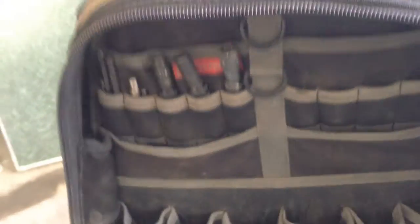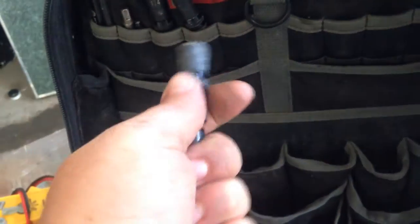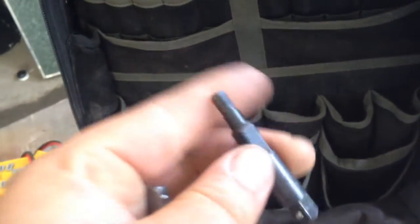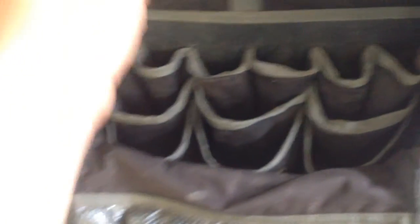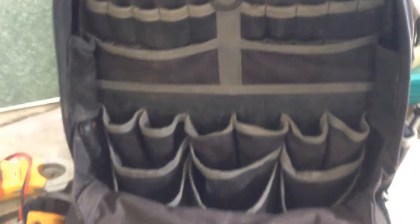On this part of the bag I have 3/8 wobble sockets for my DeWalt impact drill — they bend and get into weird positions. I have three: a 3/8, a 5/16, and a quarter. I also have a service wrench for pumping down units, a socket adapter for hooking sockets to my impact drill, and various little bits for a multi-bit where I can switch them out.